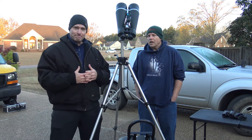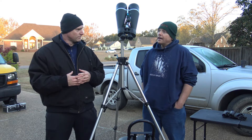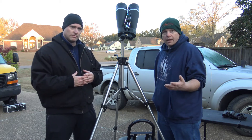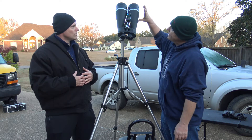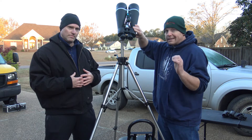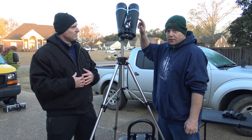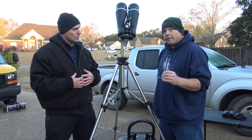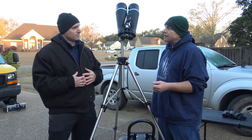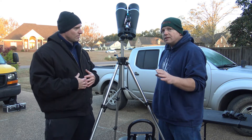So Brian, talk about what we got here today. We have a 25 by 100 millimeter binocular. What that means is some refractors are only 72 millimeters or 100 millimeters total. Well, look at this — you're getting 100 millimeters for each eye. So if you want some really nice contrasty views of deep sky objects, this is what you want. Don't underestimate the 25 times magnification. It doesn't sound like a lot, but my first telescope was an eight inch telescope.